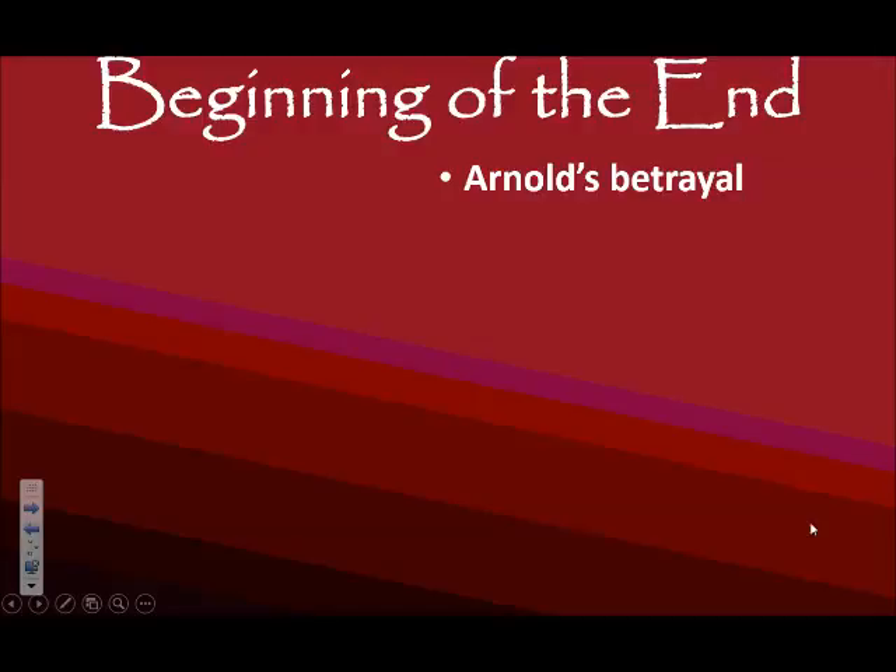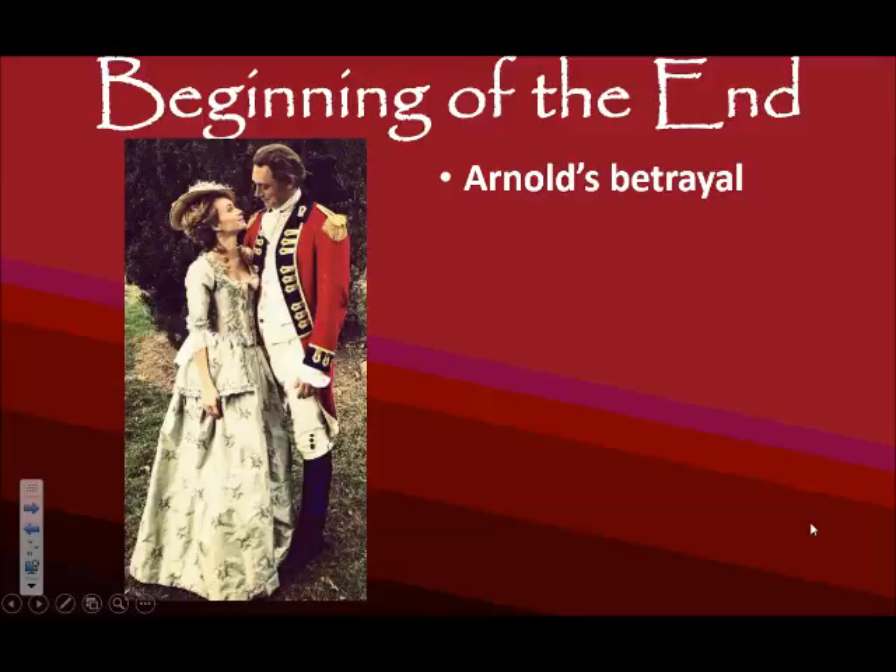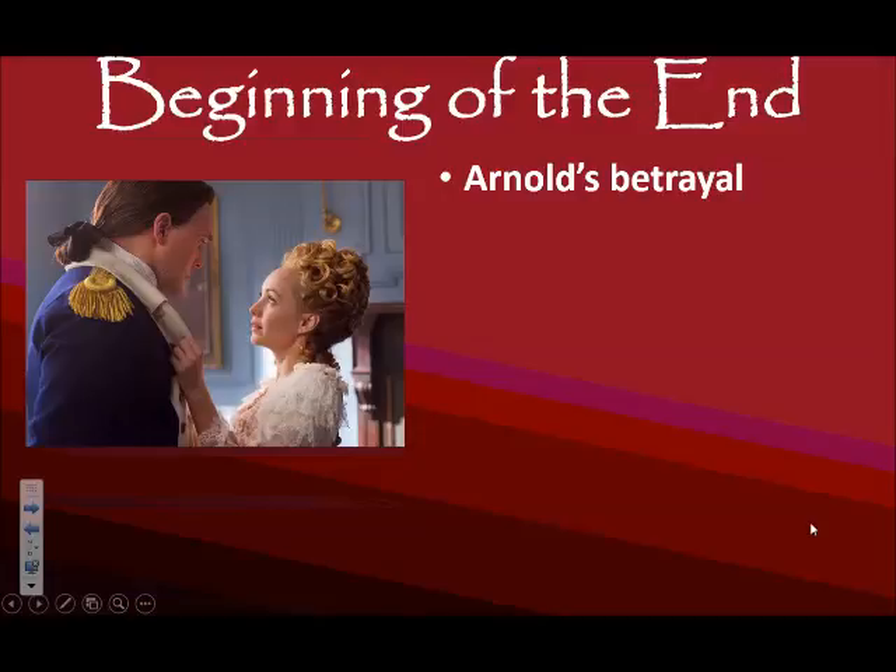In Philadelphia, Arnold meets a young lady by the name of Peggy Shippen. Before the Americans took control of Philadelphia, it was in the hands of the British. When the British controlled Philadelphia, young Miss Shippen met a British officer by the name of John André, who happened to be the spymaster for the British. They probably fell in love, and then the British evacuated in 1778. When Benedict Arnold came into Philadelphia, he fell in love with Miss Shippen, and Peggy had maintained her contact with John André, connecting the two men over time.